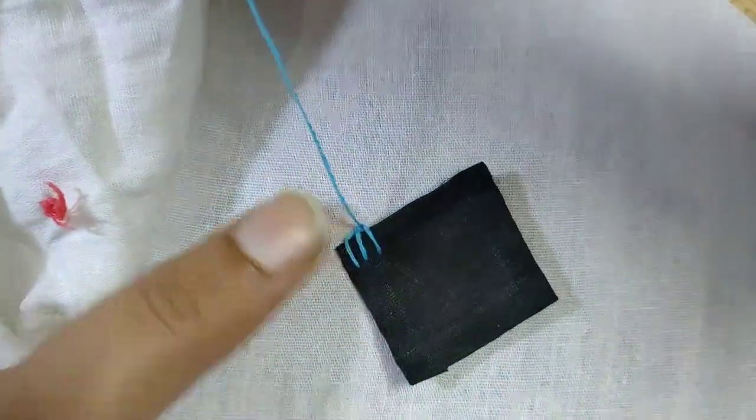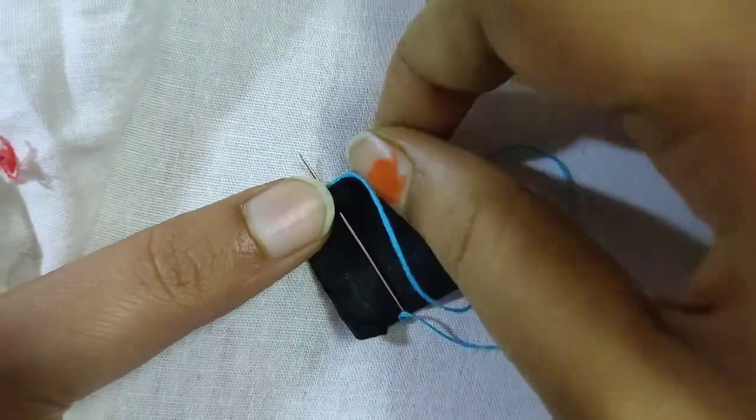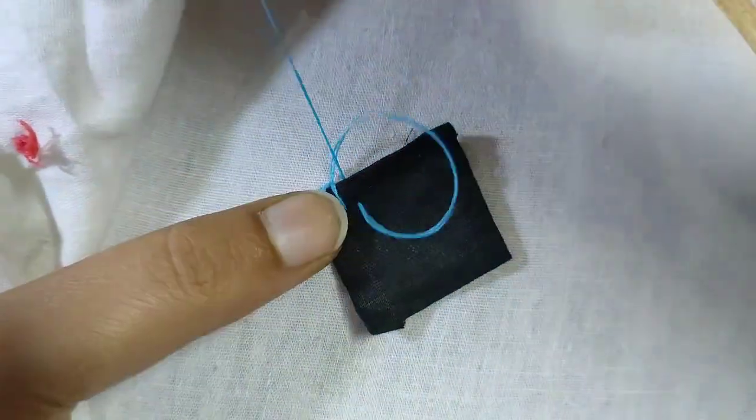This is a buttonhole stitch. You can cut the hem and cut the hem stitch.